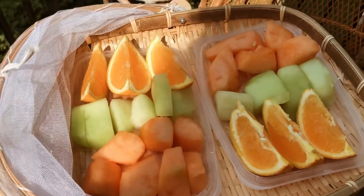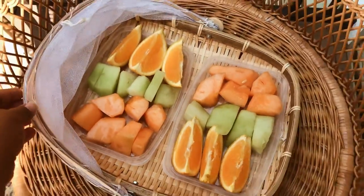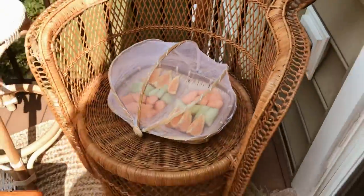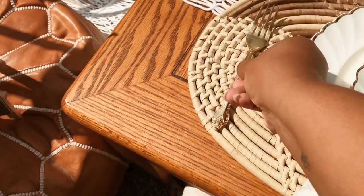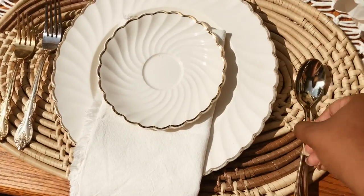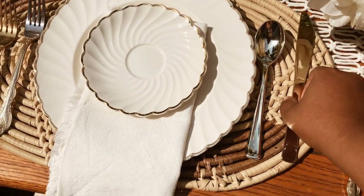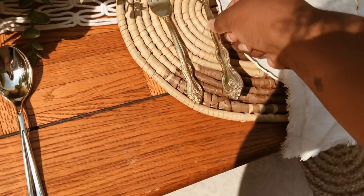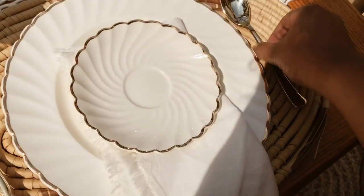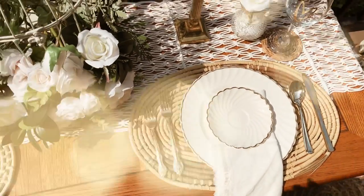I purchased this food covering net tray on Amazon and it really works for outdoor dining. I will link everything that I purchased online in the description box below. I'm now going to finish off this table setting with some gold flatware. Because this is for photo purposes I am using mismatched plastic and real flatware, but other than that, here is the finished look of my small balcony luxury picnic makeover.